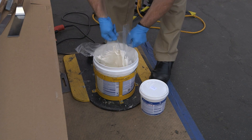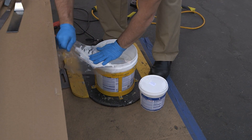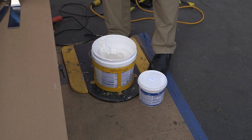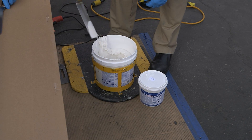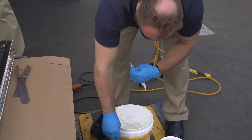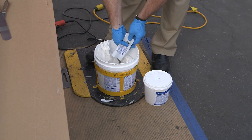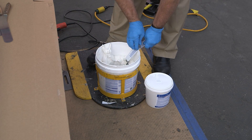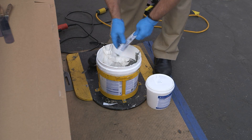You'll see there's a plastic inside — you simply remove that plastic. You'll also notice the material is untinted, just a neutral color. You're going to be adding a color pack to the material as well. This particular product can be tinted to over 50 standard colors. Glenn's going to cut open that color pack — you're going to use the entire contents of the color pack. We recommend one color pack per pail.